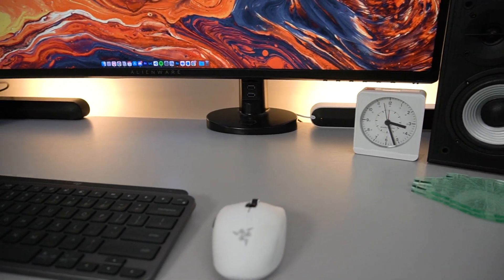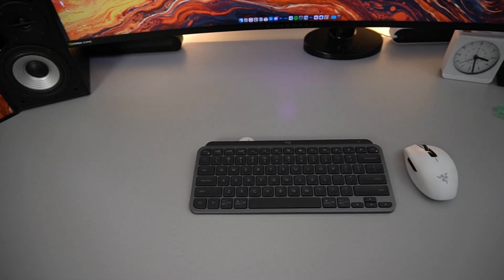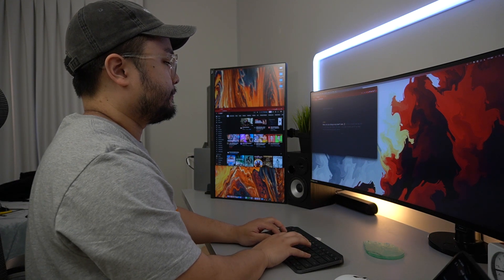Moving on to more of my peripherals, I'm rocking the MX Keys Mini for Mac and the Razer Orochi V2. They're both wireless, which means it removes any wire clutter from the top of my desk. I do have mechanical keyboards, but personally my wrists feel a lot better not needing a wrist rest when I'm typing.